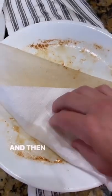or just use this paper towel to soak it up, throw it away, and then wash your plate. So easy.